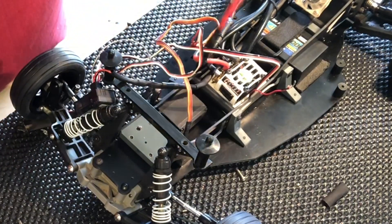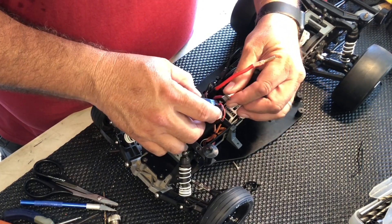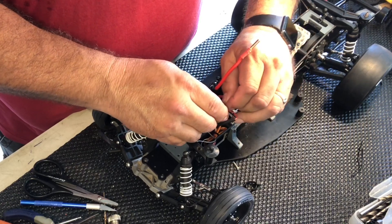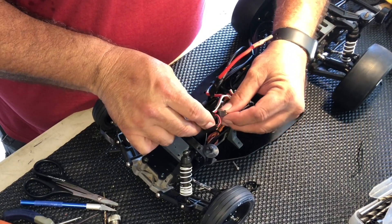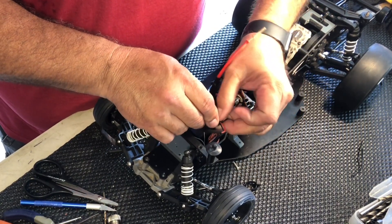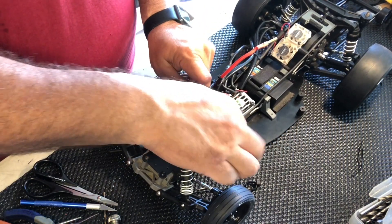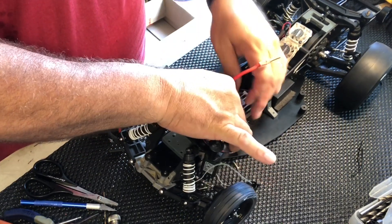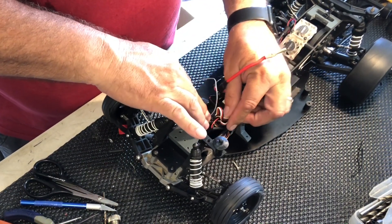I think it'll probably be a little bit better than just having a naked wire sitting there. I think I'll find some small shrink wrap — I'll be right back. This is going to be for the steering. I might just put a piece of double-sided tape under here for now, just to see how it's going to look all nice and tidy.